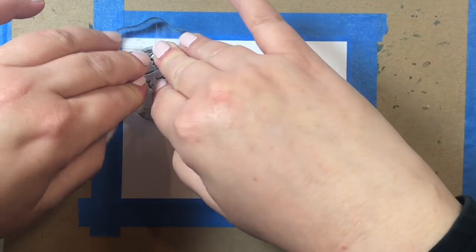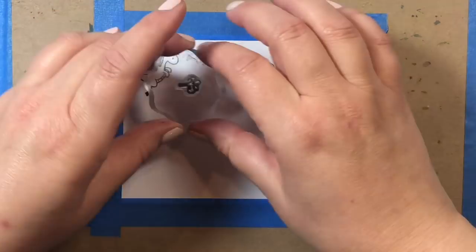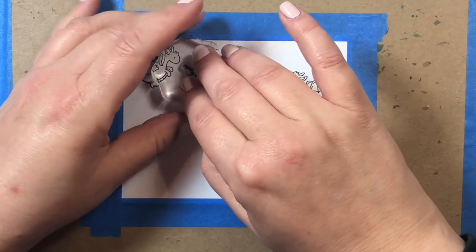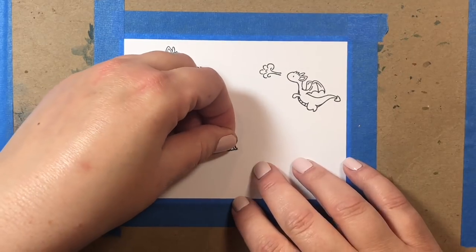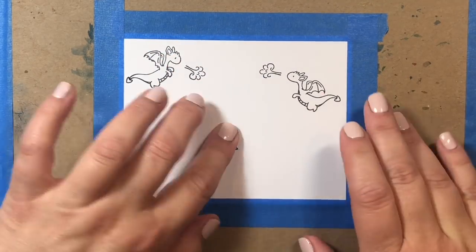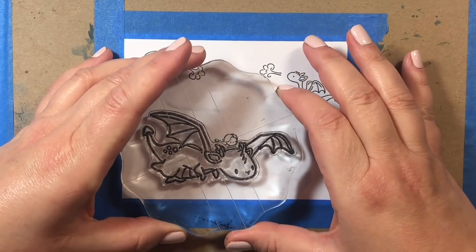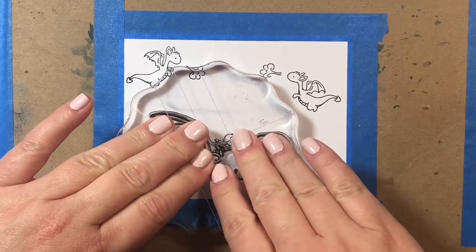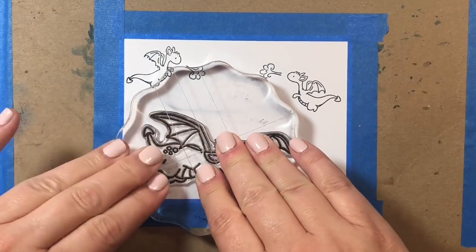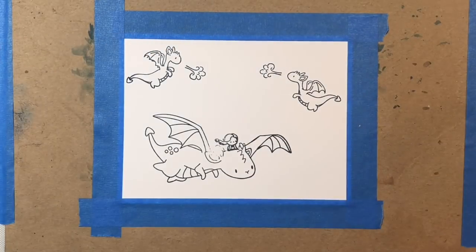The Dragon Wishes stamp set has these smaller dragons and also a lot of great encouraging sayings like, 'you're unique and wonderful just as you are,' 'thanks for believing in me,' 'out there there may be monsters but in you there's a dragon,' 'believe and you can do just about anything,' and 'I'm here for you all of me and my dragons.' The sentiment we're going to use for this card is: 'you're a dragon, be a dragon, so go kick some butt.'